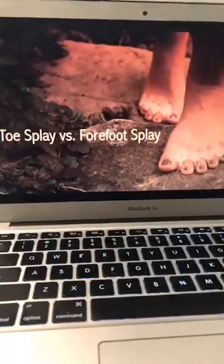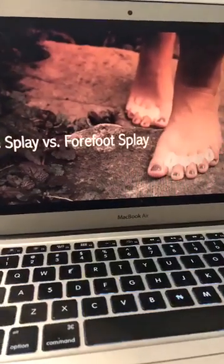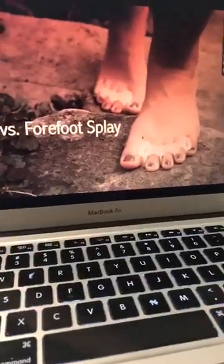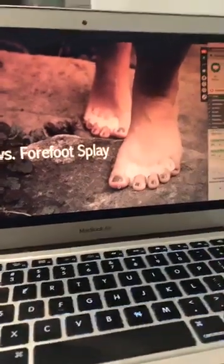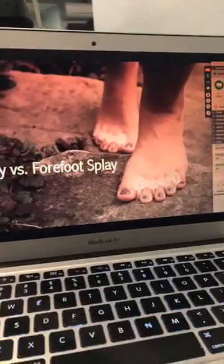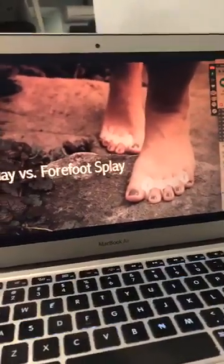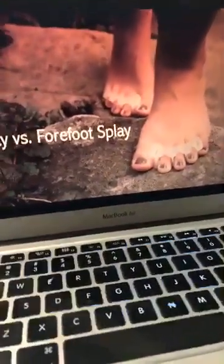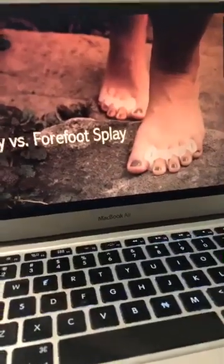I already mentioned the difference between toe splay and forefoot splay. Toe splay is very important from a lever perspective — meaning you are catapulting over your digits. You want your digits to be spread out, long and straight. The more spread, straight, and long your digits are, it gives you a larger catapult effect. Think of it almost like someone with a bigger foot size creating more power — it's just levers, it's just physics. You want to create more power off of that MPJ lever.